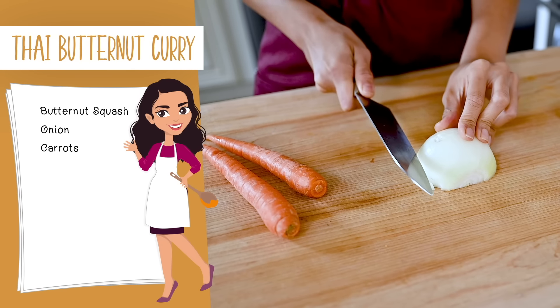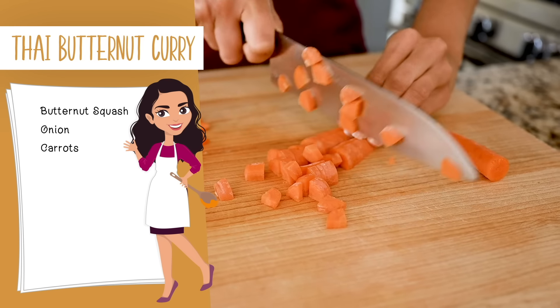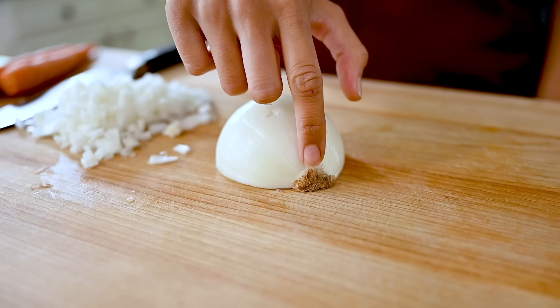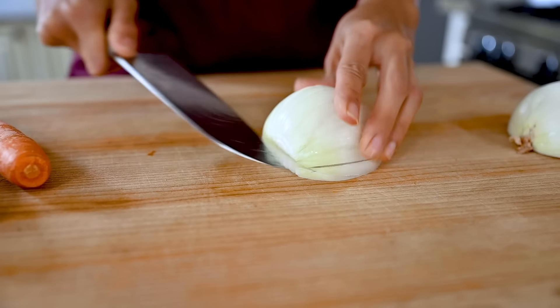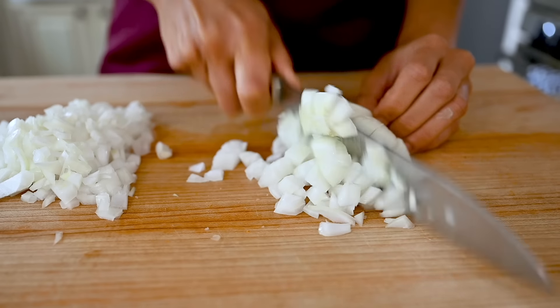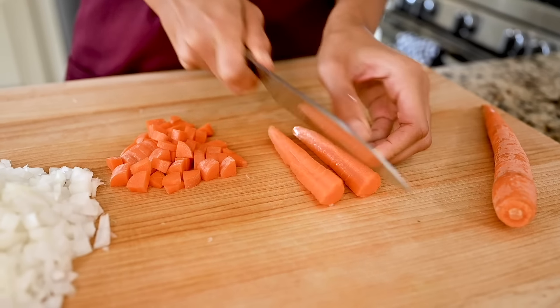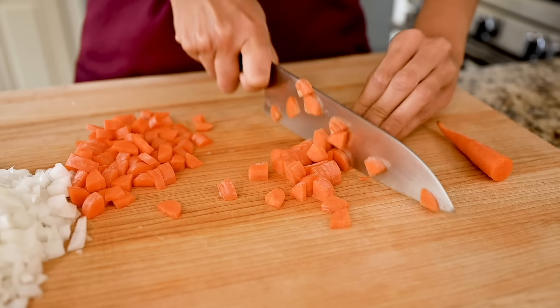Next up we're going to dice one large yellow onion and two medium carrots. When I'm cutting an onion, whether chopping or dicing, I always leave the root on - that helps keep the onion together so when you're dicing it doesn't go all over the place. So next time you cut an onion, try keeping the root on and it will make a difference. For the carrots, no need to peel them - just give them a wash and a scrub before dicing.